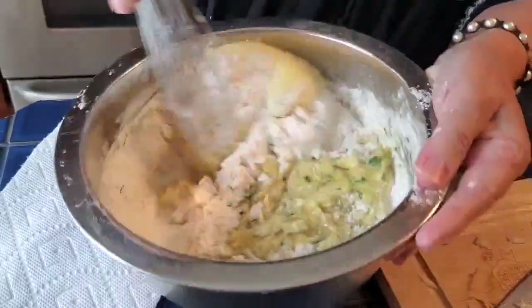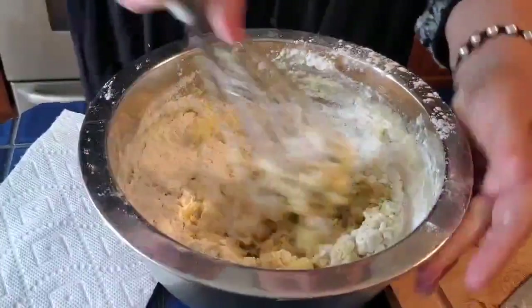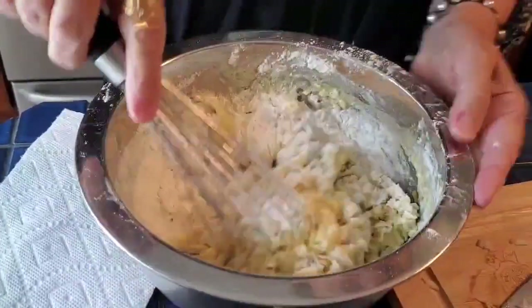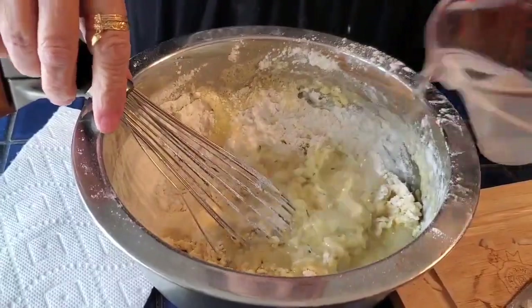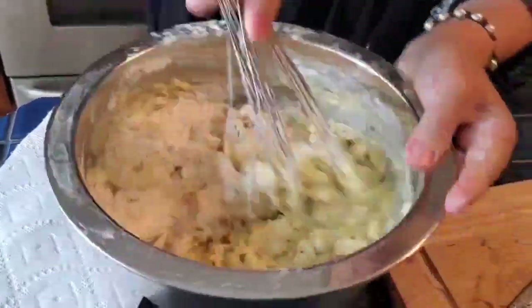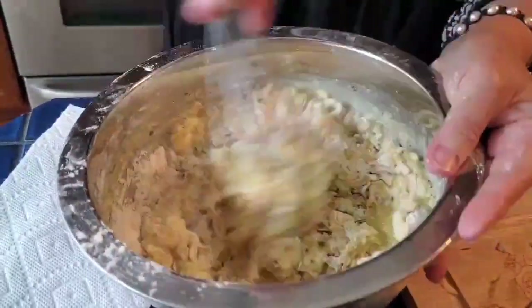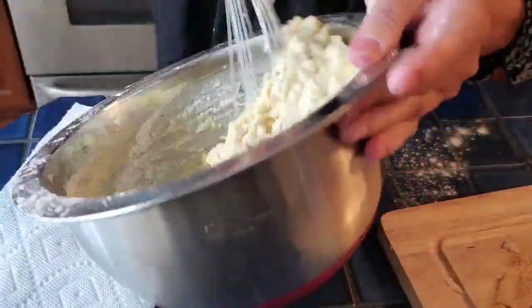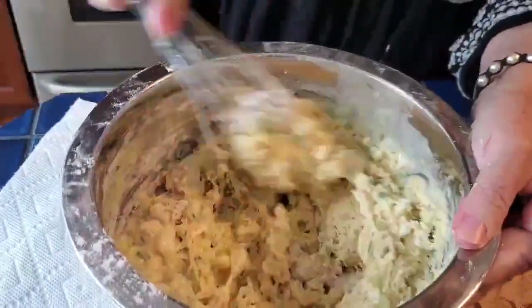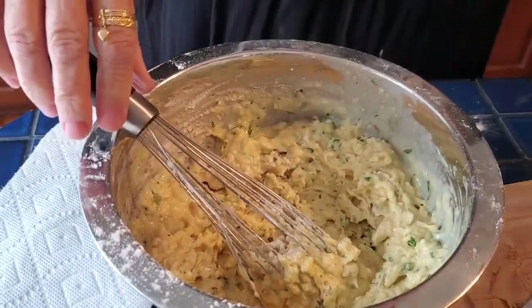Vamos lá mexer. Você vê que já precisa um bocadinho mais de água — já vou pôr mais água, a água de bacalhau, depois do bacalhau. É um bocadinho saudável. Só tem que ter cuidado, não pôr muito sal nesta receita. Está quase.